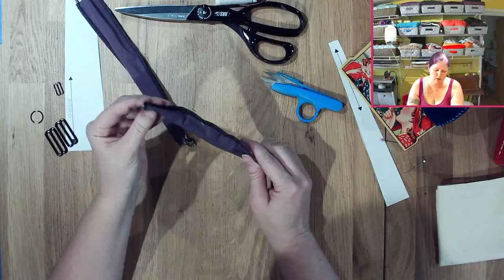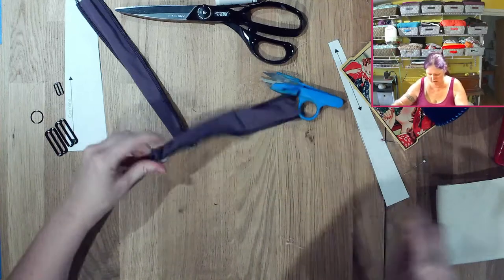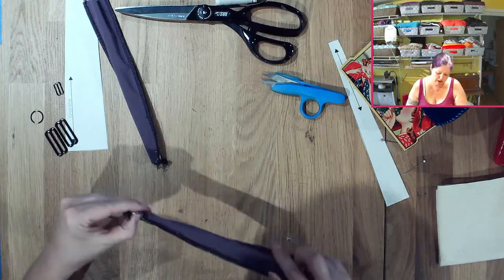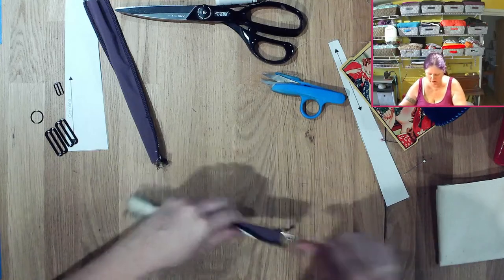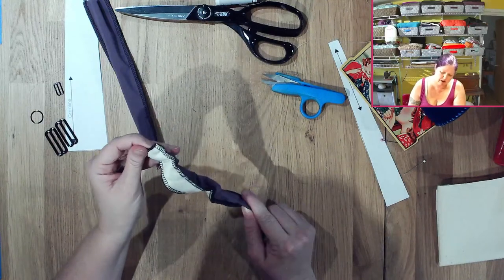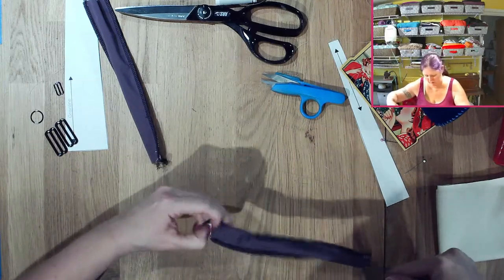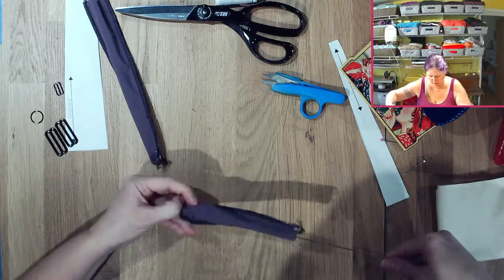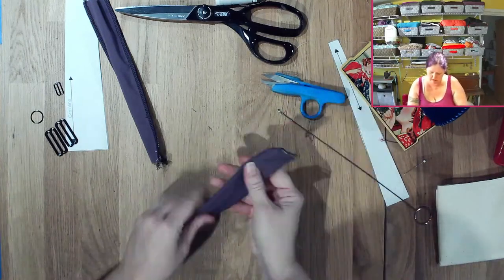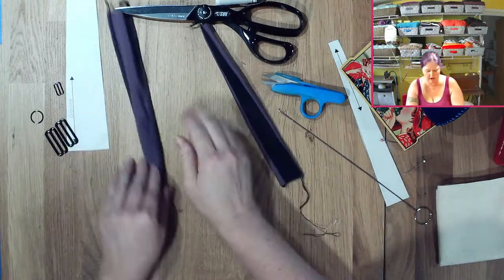I'm going to take my loop turner and go through the hole and grab onto something, and work on trying to pull that through. I'm going between the purple and the black layer — not between the foam and the black, because then it will be on the wrong side. You can also use a safety pin. Okay, I've got that out — looks nice, just a few little stitches to take out.